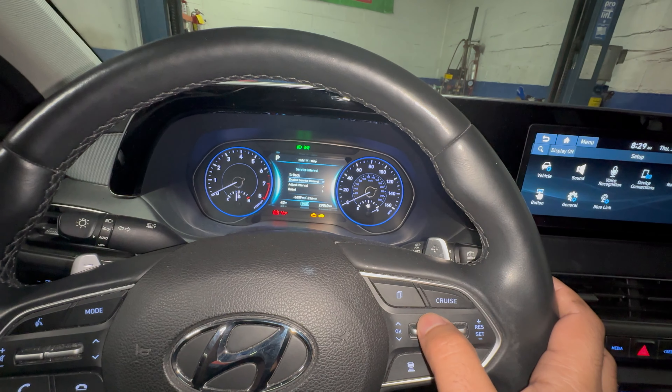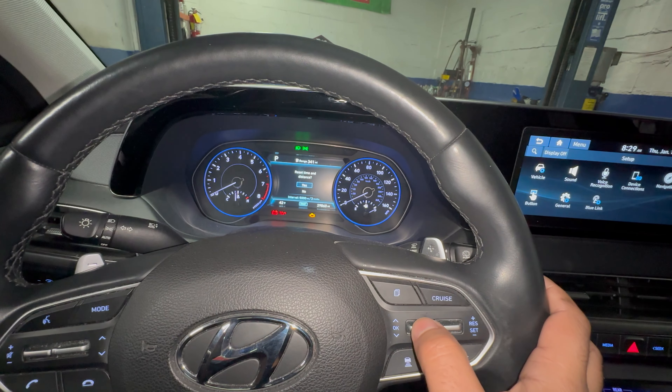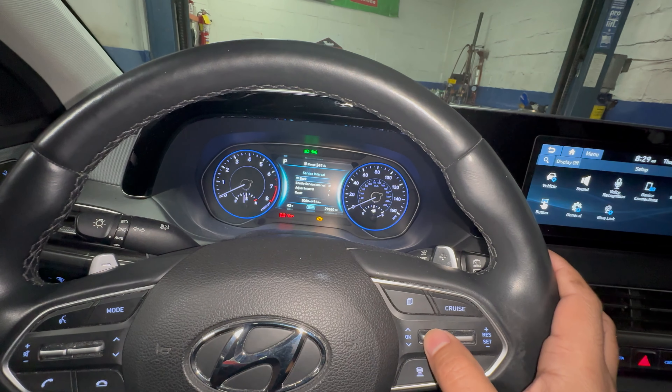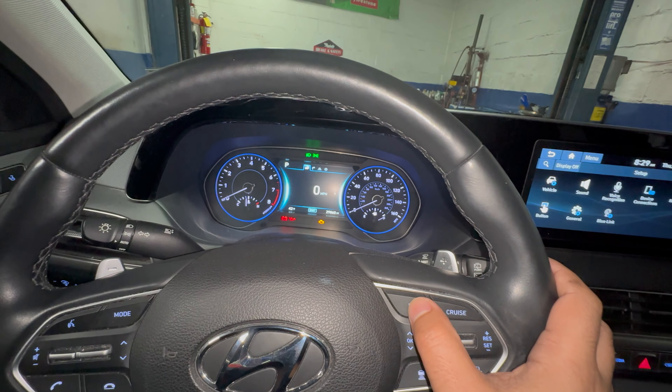Press down for OK, then select Reset and press OK. It will show three months or 5,000 miles. After confirming, we should no longer have that maintenance light.